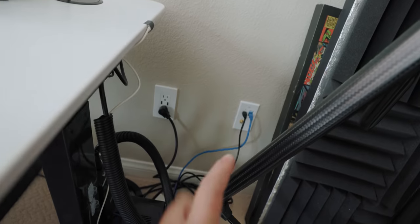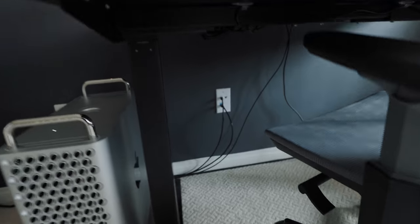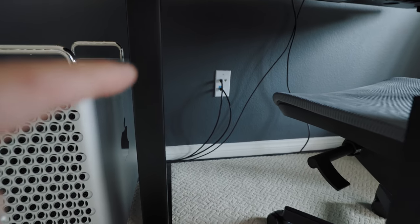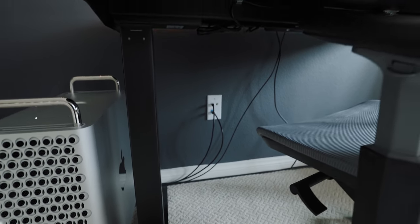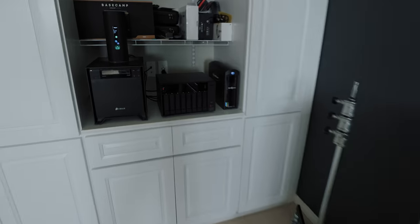Both computers are connected using a 10 gigabit ethernet connection. If you look down here you can see two cables — one goes to the server and the other is for the internet, and it's the same thing over here. I had my network specialist pipe my whole entire home with those two connections: one for the server and one for the internet.